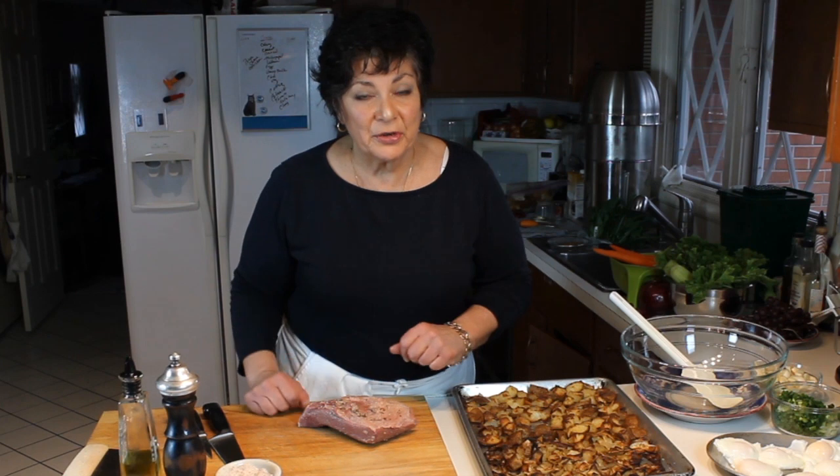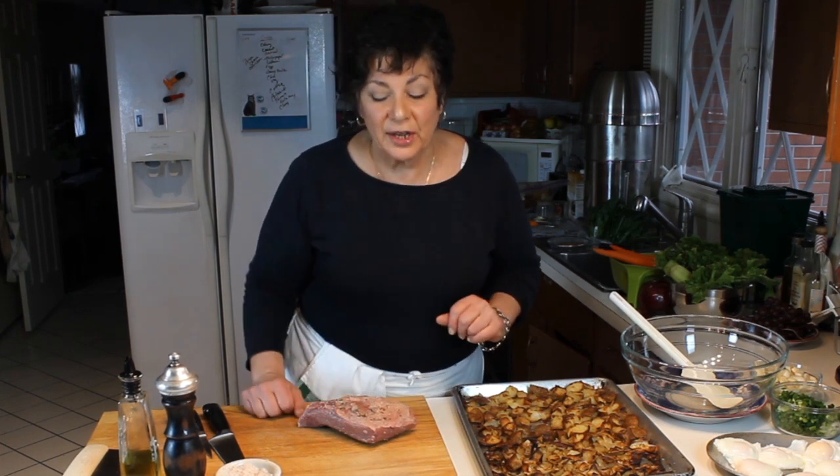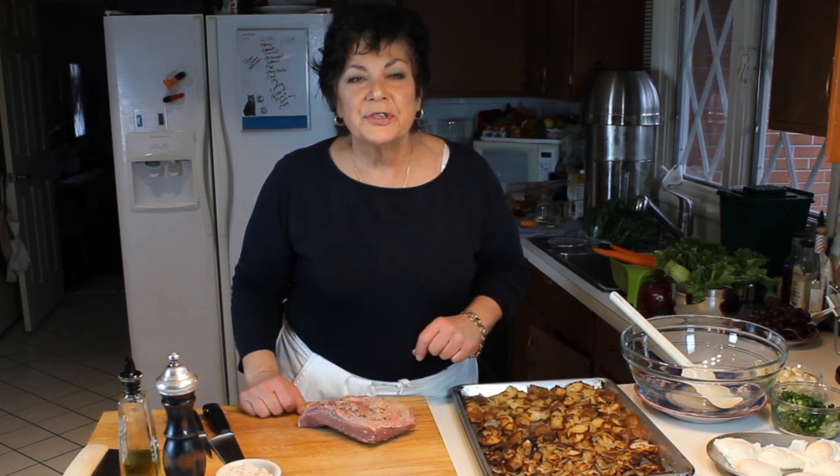Today let's take a look at corned beef. St. Patrick's Day is just around the corner and everybody's going to be cooking corned beef — usually corned beef, cabbage, carrots and potatoes. So what to do with it afterwards is corned beef hash. After you cook the corned beef, Reuben's or corned beef hash — I don't know which I like better. But I want to show you corned beef hash. It's really good, versatile for breakfast, good for dinner, good for any time.